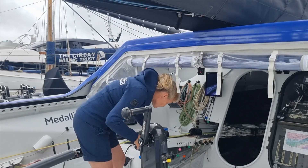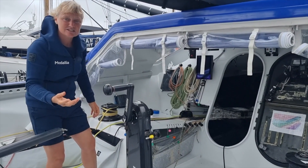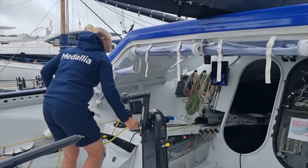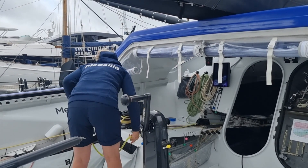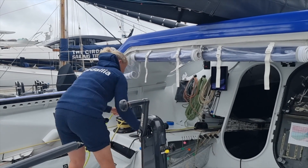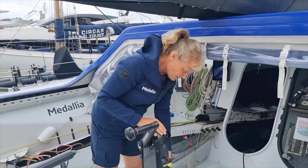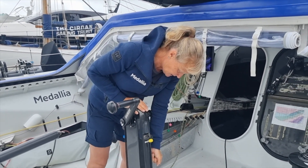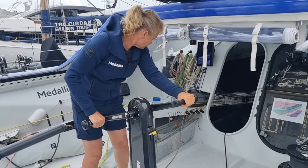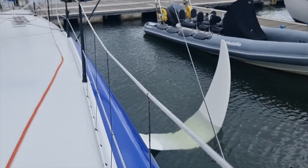To deploy the foil, all I do is release the foil up line — the line that's holding the foil into the boat — then load up my winch with the foil down line, select the port inboard winch, and grind the foil out.